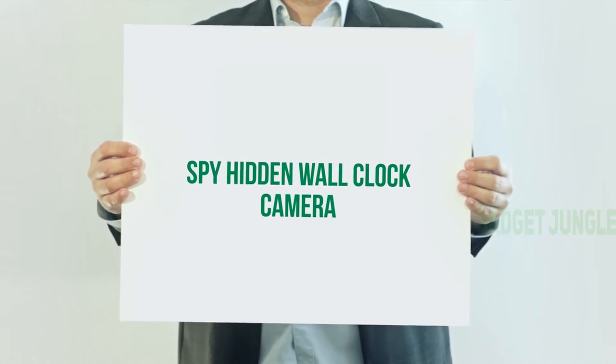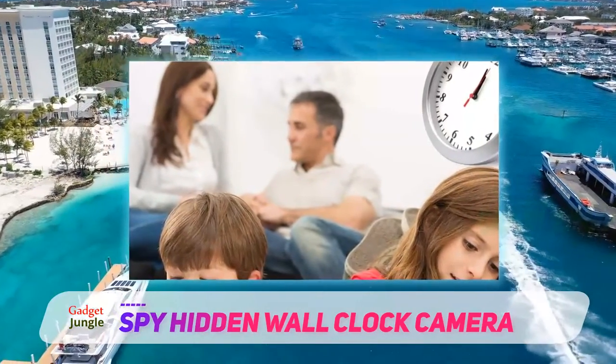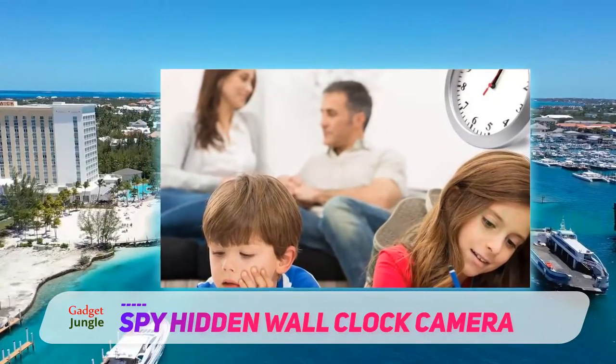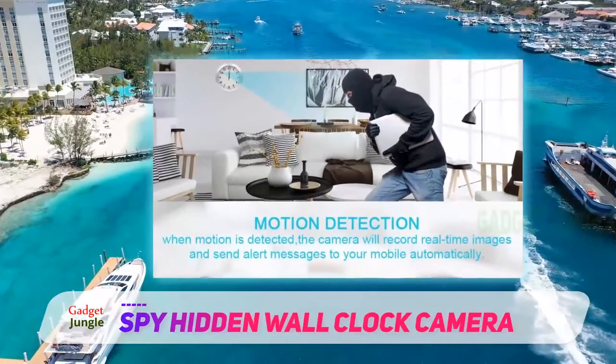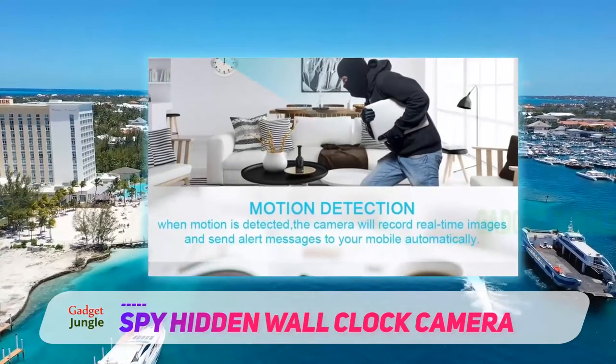Spy hidden wall clock camera. Keep track of time and everything else that happens in your home or office with a hidden camera wall clock. This basic but efficient version from AMCSXH can be hung anywhere you need 1080p video surveillance. The hidden camera is tucked into the face of the clock, and users report that it's very well concealed.